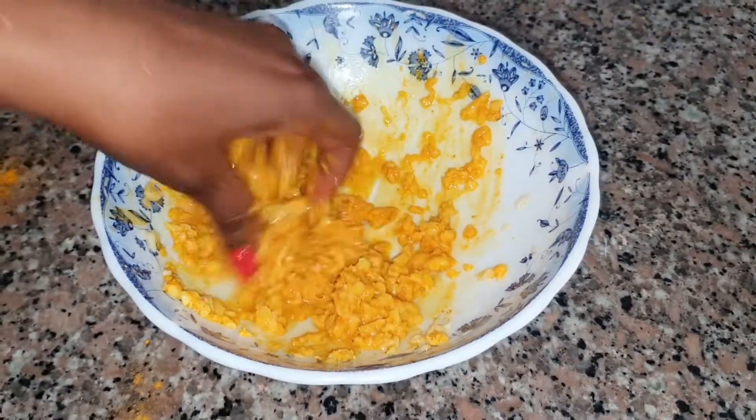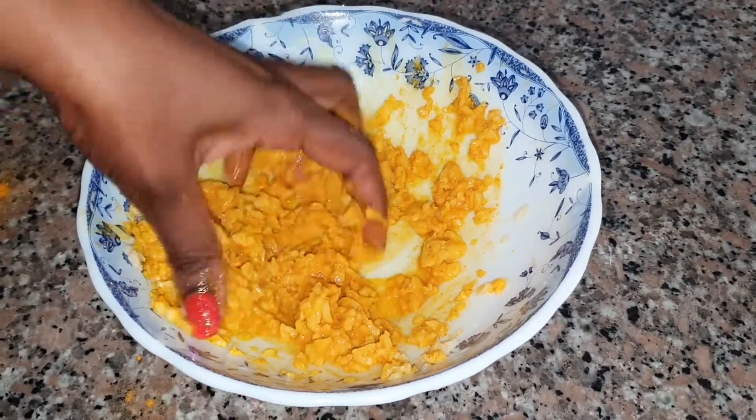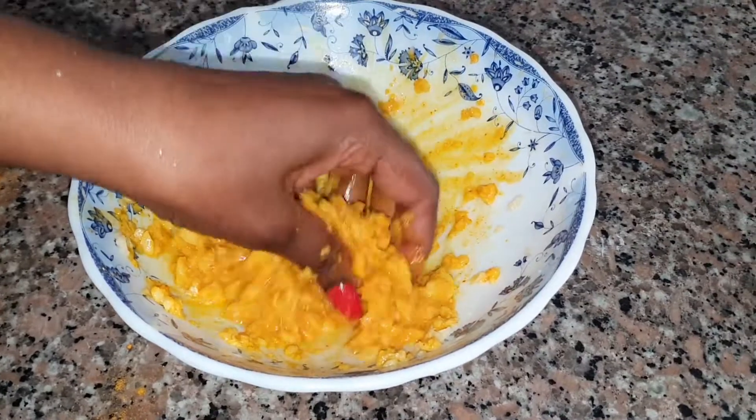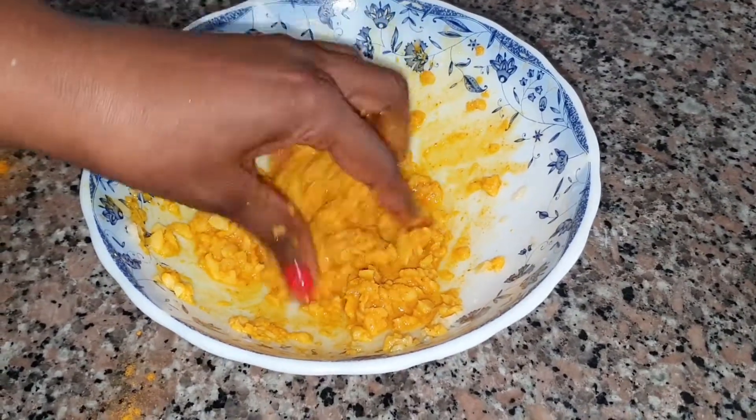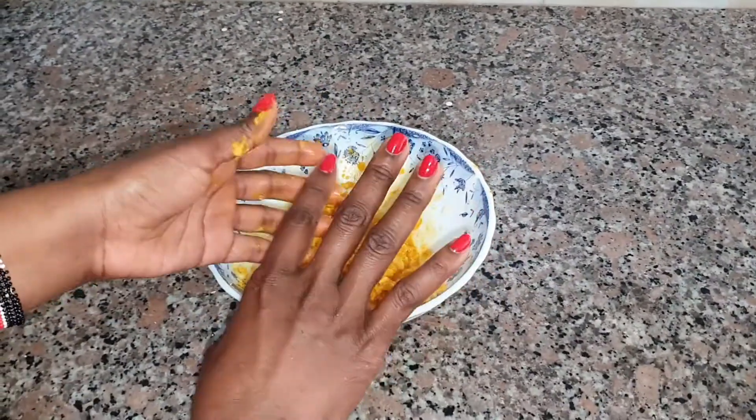What I'm going to do is just mix this nicely — I want the honey, the sugar, the turmeric, and the potato to combine nicely. So I'm ready to start scrubbing my hands.